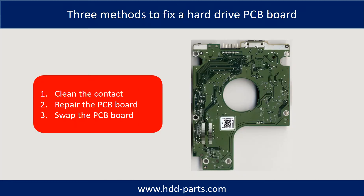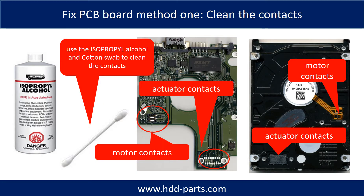There are three common methods to fix a hard drive PCB board. 1. Clean the contacts. 2. Repair the PCB board directly. 3. Swap the PCB board. Method 1: Clean the contacts. Cleaning the contacts on the PCB board and also on the hard drive can fix the problem caused by the poor connection between the PCB board and the hard drive.